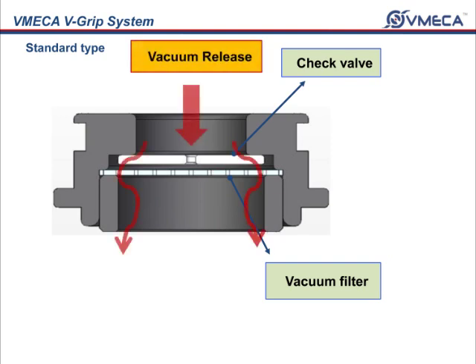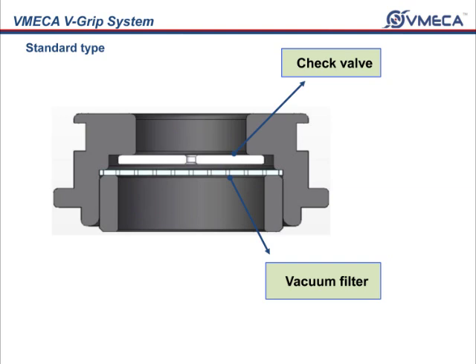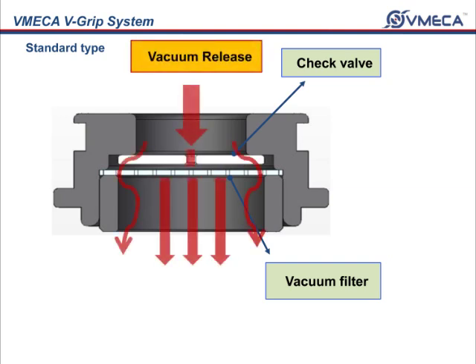When you release your product, the check valves will come into play and allow the air to escape from the sides and middle as well.